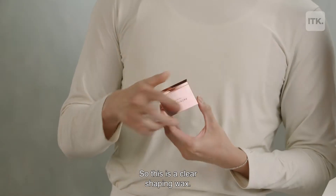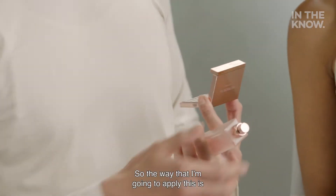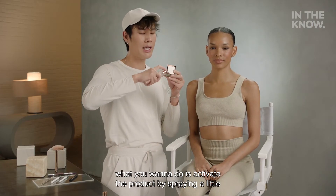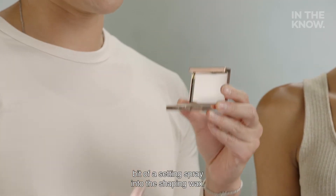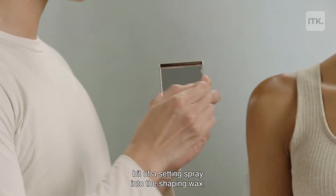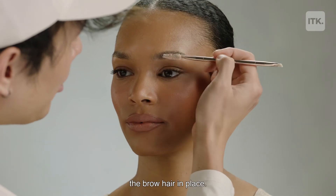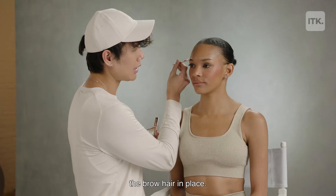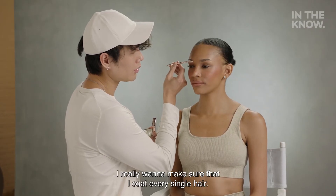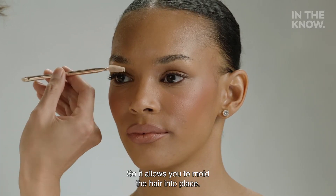So this is a clear shaping wax. The way that I am going to apply this — what you want to do is activate the product by spraying a little bit of setting spray into the shaping wax. This is going to allow you to really help mold the brow hair in place. I really want to make sure that I coat every single hair so it allows you to mold the hair into place.